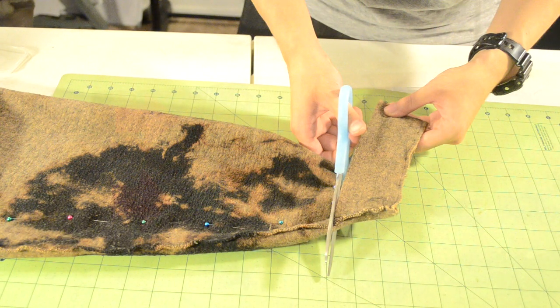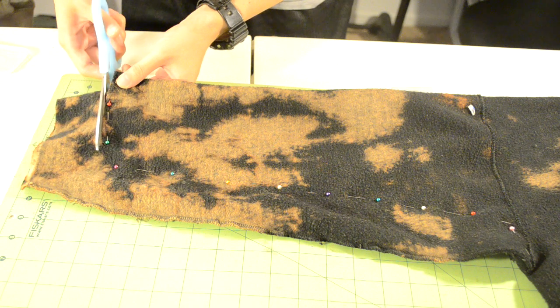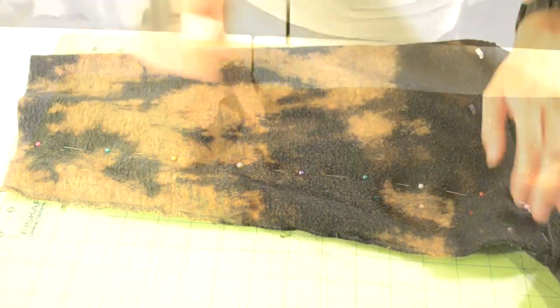Next we're going to shorten the sleeves. Use the line of pins as a reference when cutting off the extra fabric. Get your pair of scissors and start cutting along the line of pins. After you're done cutting off all the extra length you can remove the pins at the end.